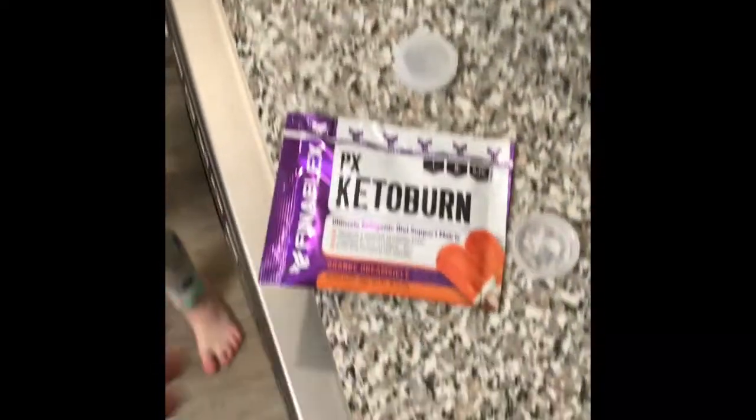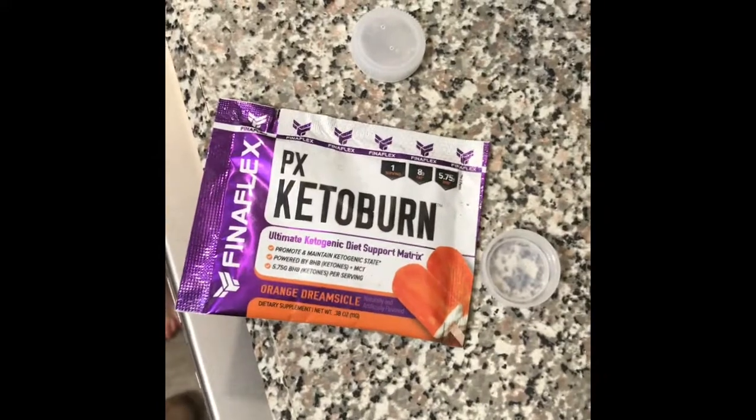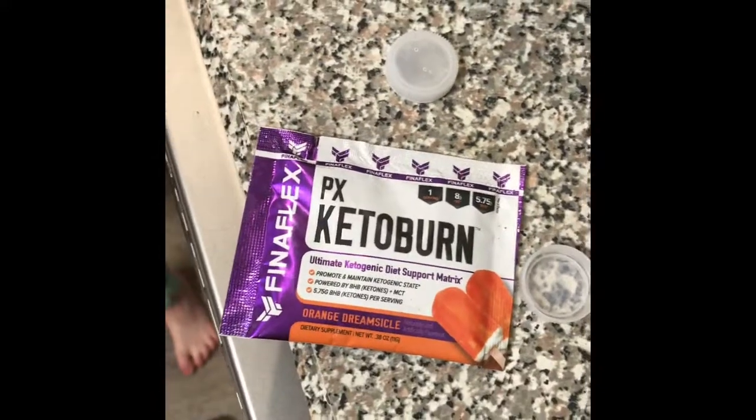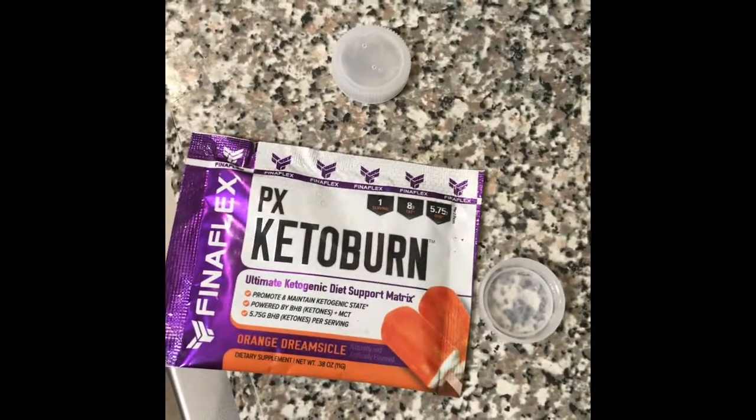Today is January 2nd and I'm going to start my new year off by trying PX Keto Burn. I have been on the keto diet before. A lot of this is to put it into 5 to 6 ounces of cold water and drink it. So I guess we'll see how it goes. I'm excited to see. There are so many more keto friendly things coming and it's exciting, so stay tuned.